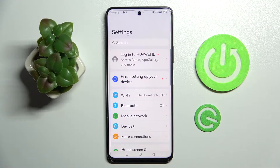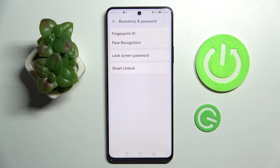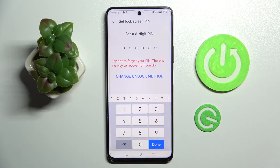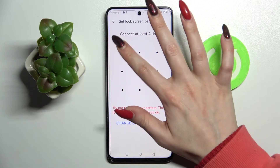First of all you need to access settings and scroll down. Then select biometrics and password, click on lock screen password and tap on change unlock method. Now you can select one of those — I will go with pattern, so I have to click on it and enter your lock-in method.